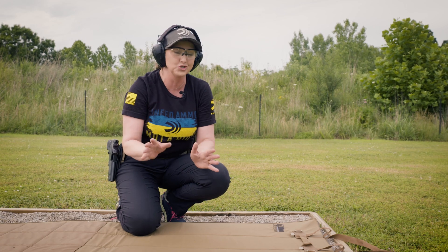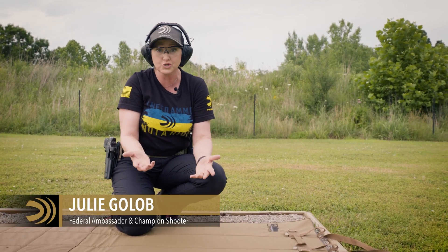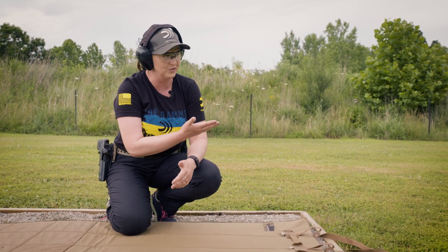Prone shooting is what we think of when we shoot rifles, but you can also do it when you shoot a handgun, and it's something that you should practice to know what it's going to see and feel like when you shoot.